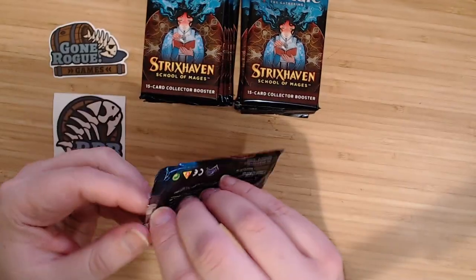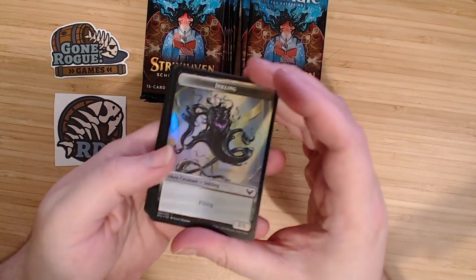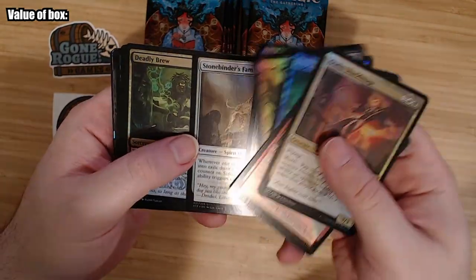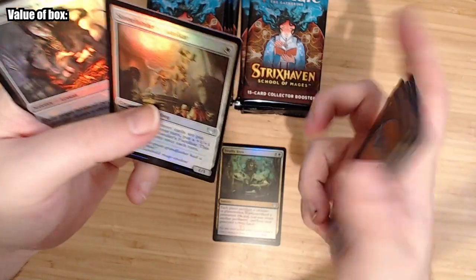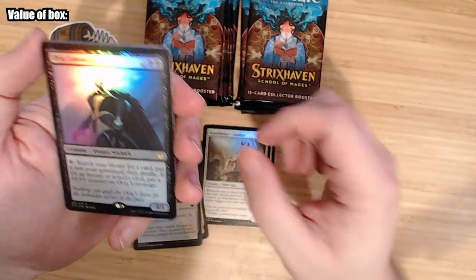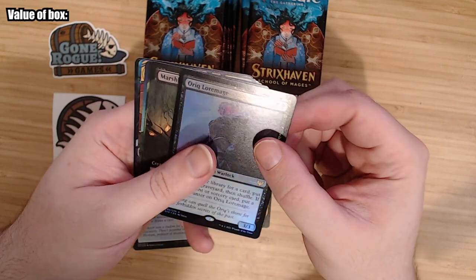The big hit would be a Demonic Tutor in the Japanese alternate art, but I just kind of want to see some cool stuff here. So it goes commons, common pile — there's an uncommon, a lesson, but that's a common. Then we get our first rare: search your library, put it into your graveyard, then shuffle. That card's interesting; it'll definitely see play in Commander-type stuff.